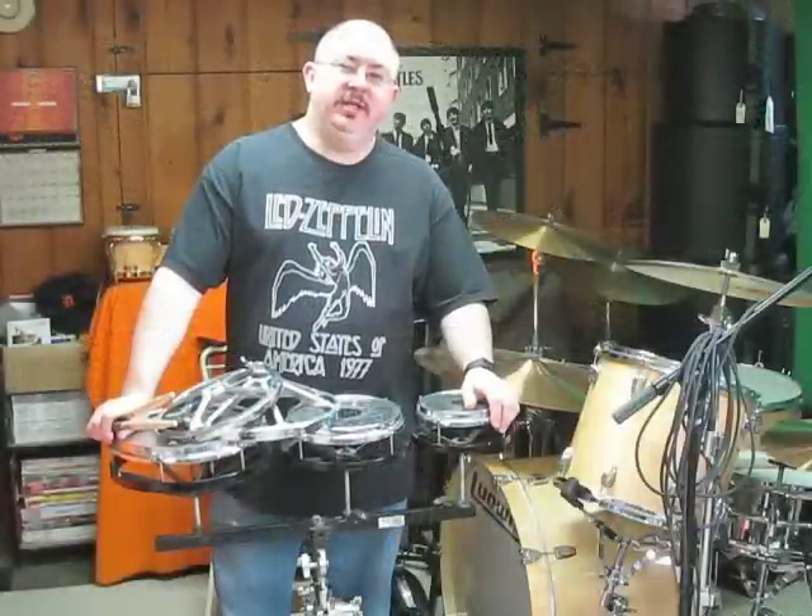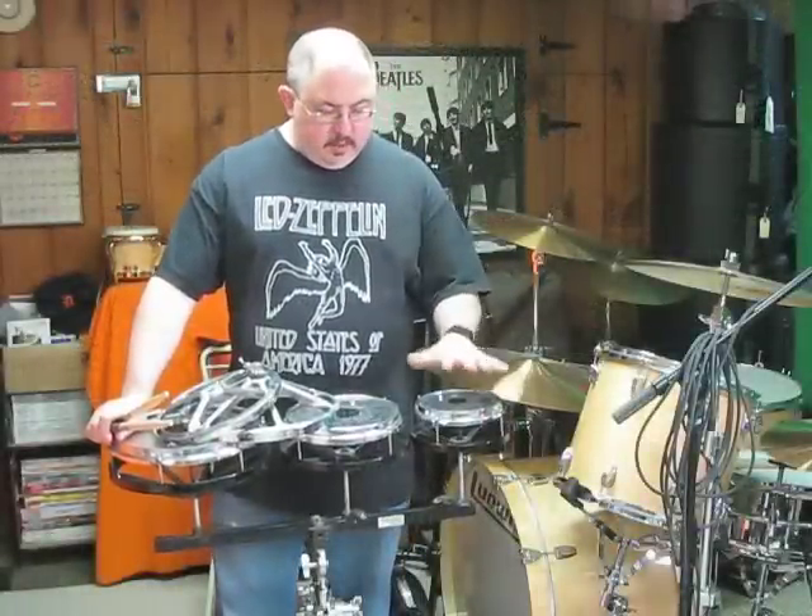Hello there, YouTubers. This is Joe Drums coming to you. Today we're going to be talking about Rototoms.